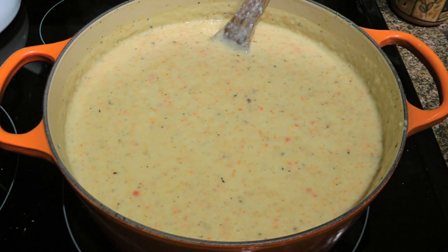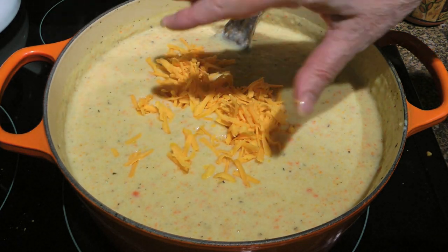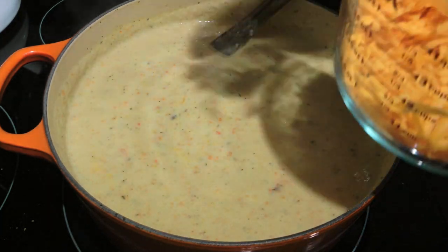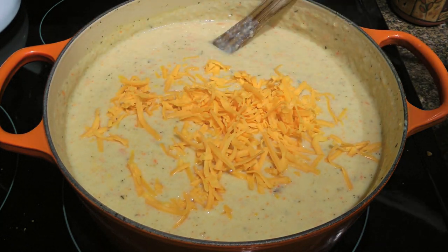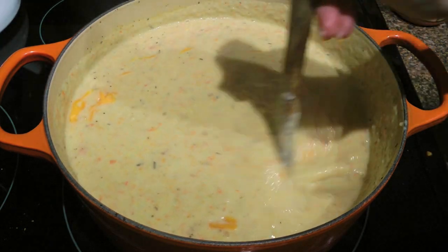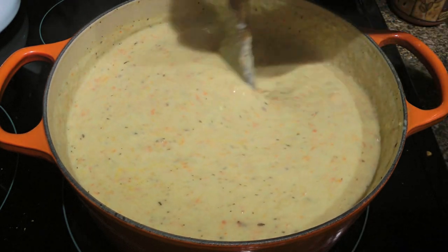When we're happy with the texture, we'll add the cheese by the handful and stir very well between each addition until it's all melted. That way, the cheese won't clump up. One important thing to keep in mind is to make sure the soup doesn't boil, otherwise the cheese will break down. Keep the heat on medium-low and don't worry, the cheese will melt.